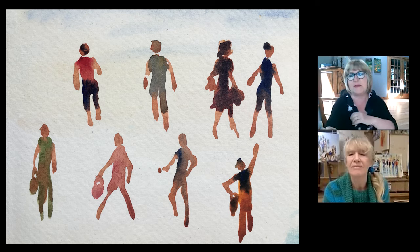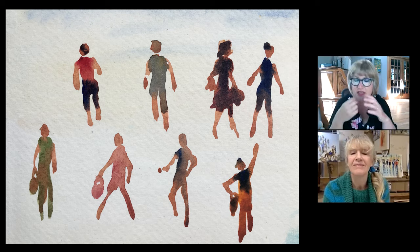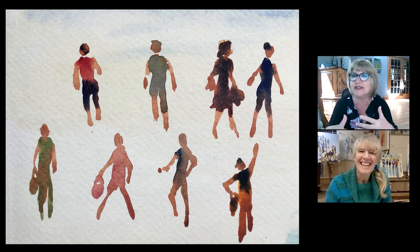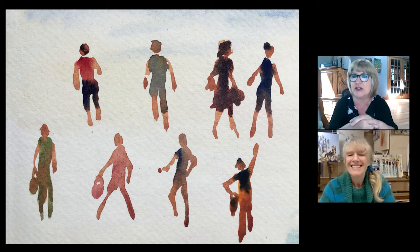One thing that people find scary is having in their mind the idea that the person they're putting in their sketch has to actually look like that person — like they're obliged to make a really realistic representation of that person.